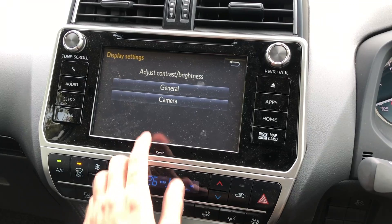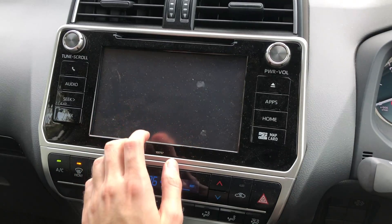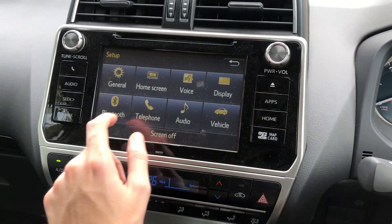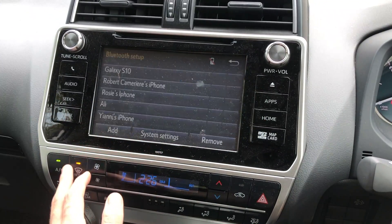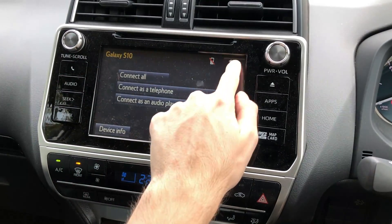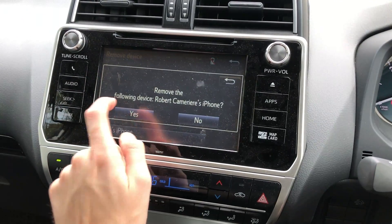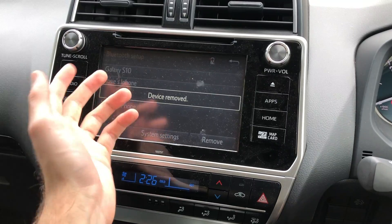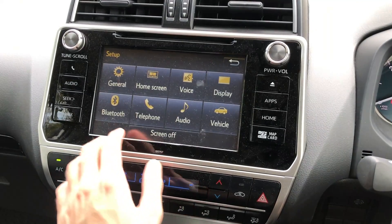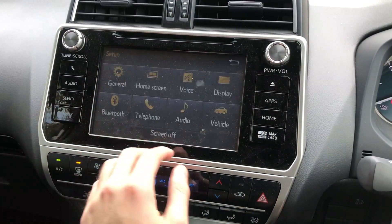Here is your display — it's just your contrast and brightness, really. There's not much more you can do with it. And your camera: brightness and contrast as well, nothing too exciting. Then we have your Bluetooth settings — this is where it shows all the phones that are connected. I'm just going to remove one — easy as that. If you want to add one, that's how you'll pair it and get it going. Telephone is basically just another Bluetooth option — an unnecessary setting there.